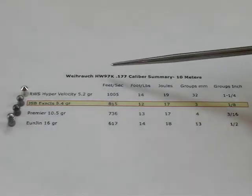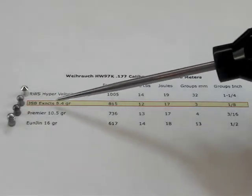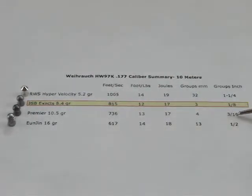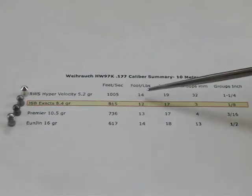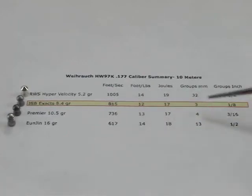To summarize for the Weihrauch HW97K in .177 caliber: starting with the lightest pellet and moving up in weight, the lightest pellets produce the largest groups. As we moved up, we hit the magic pellet — the JSB Exact — with an eighth of an inch group. Moving heavier to the 10.5 grain Premier, the group grew, and the 16 grain pellet grew again. The foot-pounds are pretty close, but considering energy, joules, and accuracy, the JSB Exact 8.4 grain is the magic pellet for the HW97K.